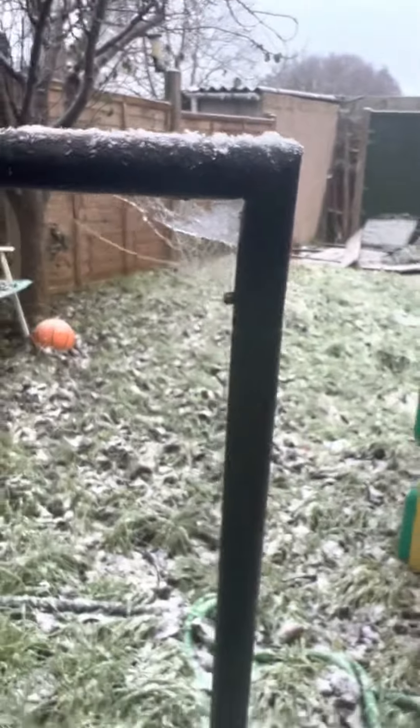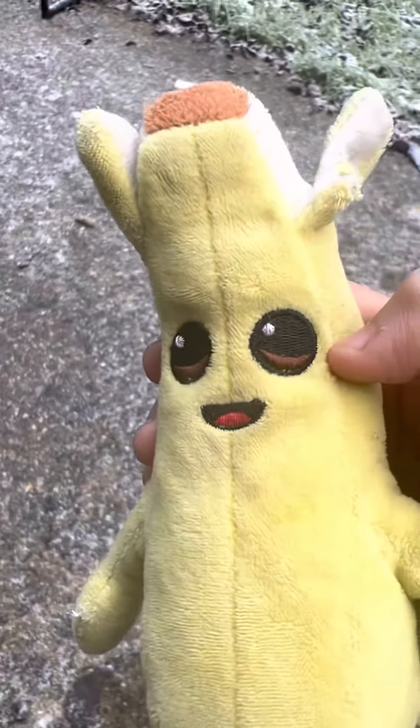That looks like a spiderweb from Spider-Man! Because it's snow and that is definitely spider work. I'm afraid of spiders — big ones sometimes.